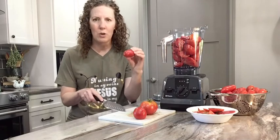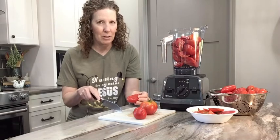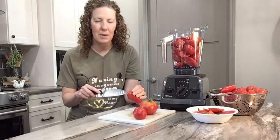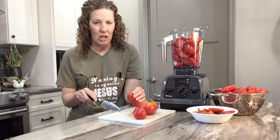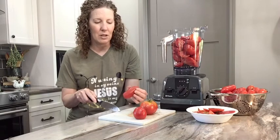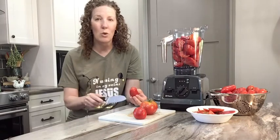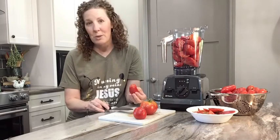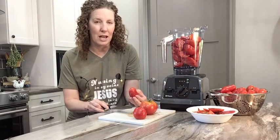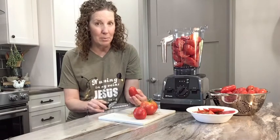Here's one of the Roma tomatoes that I grew. They're really wonderful. I had some issues at the very beginning of the season with a black spot at the bottom. I did some research online — it was related to calcium, the plant not being able to uptake calcium. It could have been that I planted them when it was a little cold, or there was too much rain or not enough rain. I just picked off those and threw them in the compost pile when I saw they were starting to grow with that black bottom on them.